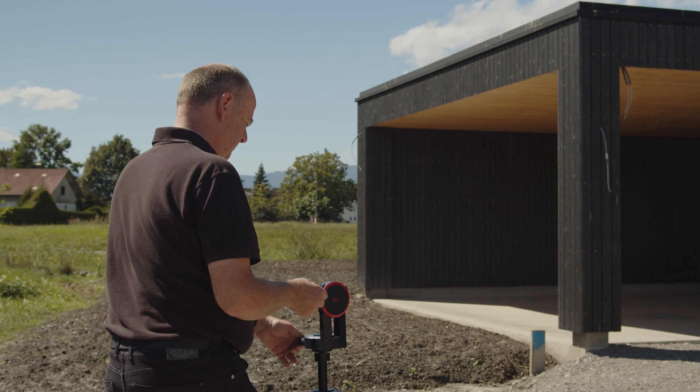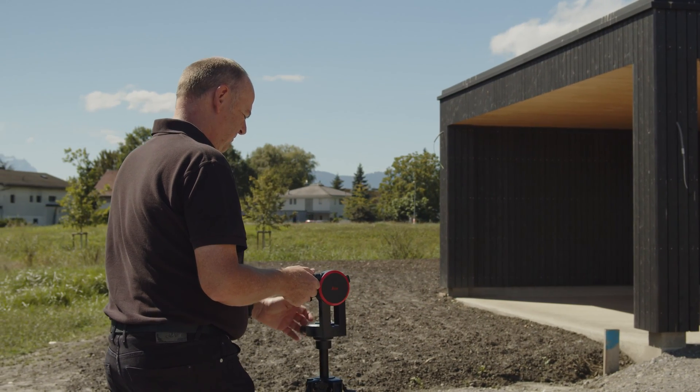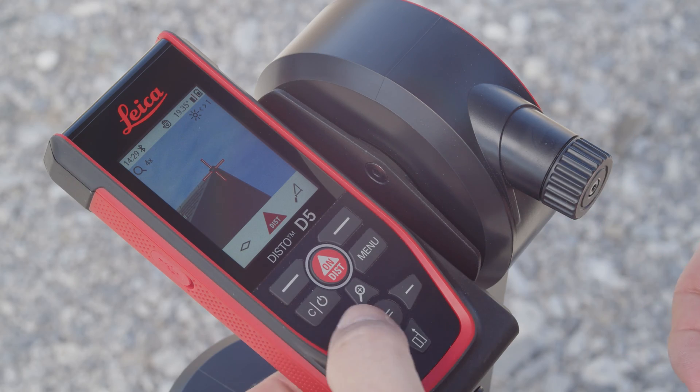The brightness of the camera can be adjusted to adapt the display to the lighting conditions at the measurement location. This setting is easily made by using the left and right navigation keys.